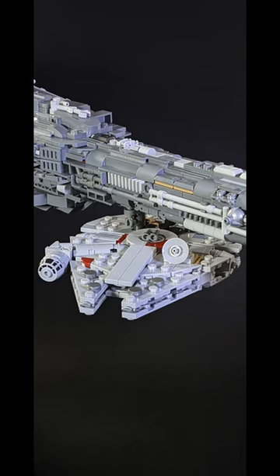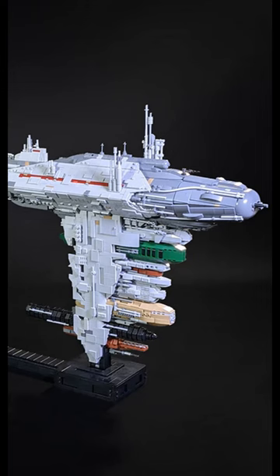This is also scaled to the rest of their Microfleet, including the Falcon, which can connect. And this thing is incredibly sturdy, even including a handle so you can move it around. The only downside is of course the $63 asking price for the instructions.